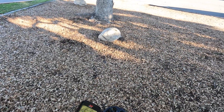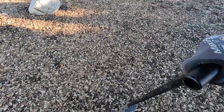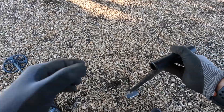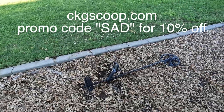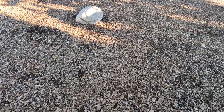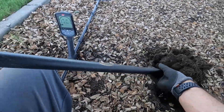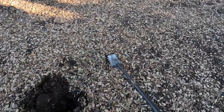I've got a 49-50 right about there and I went and got the bigger digger. Shameless promotion — this is a CKG shovel. I've had this thing for a while; it's pretty beat up but it's done me real well. If you want one, go to CJScoops.com, promo code SAD for Seek and Detect, or run down to my video description and I've got an Amazon link for one there too.